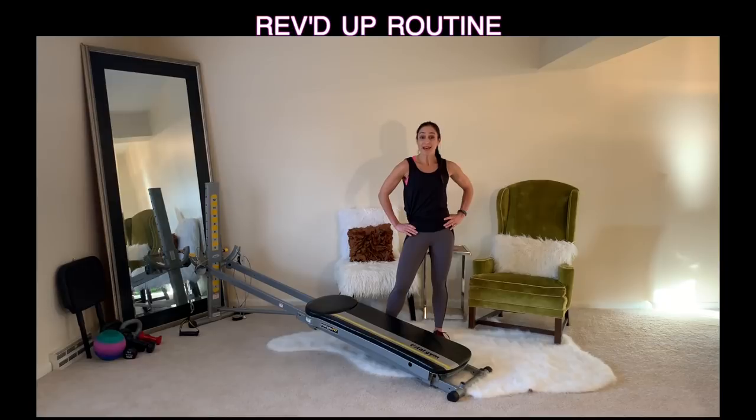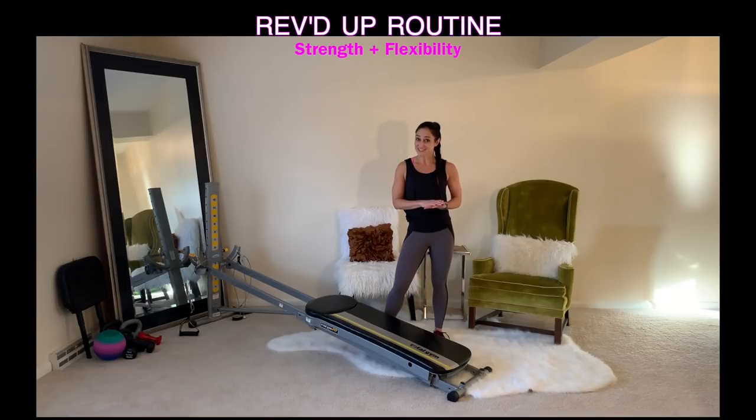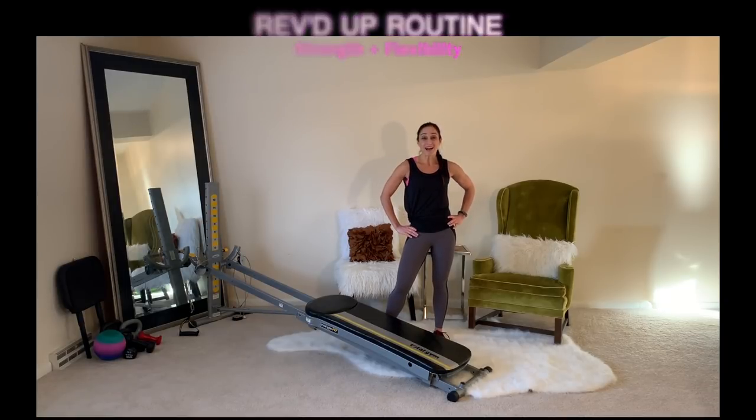If your goal is to get into better shape and to have more muscle tone, then it's really important to balance a workout that combines strength and flexibility exercises. I've created a workout using your own body weight on your Total Gym that develops your strength along with lengthening your muscles. So let's go ahead and learn how to perform this workout.